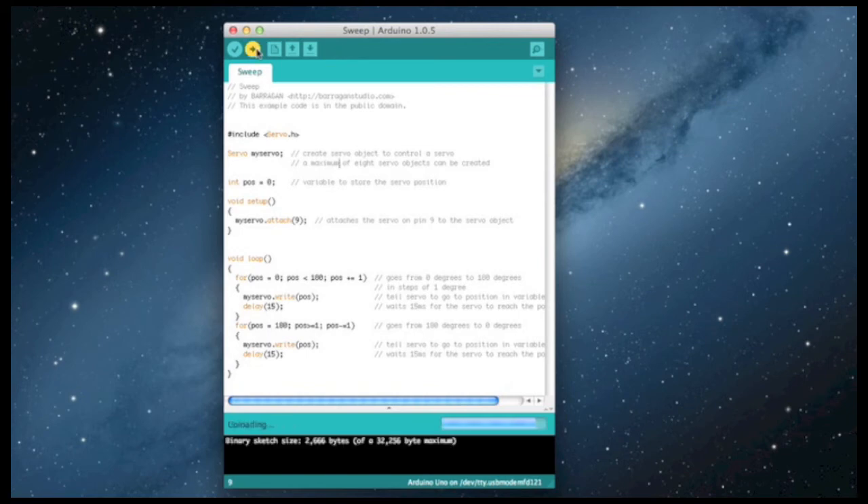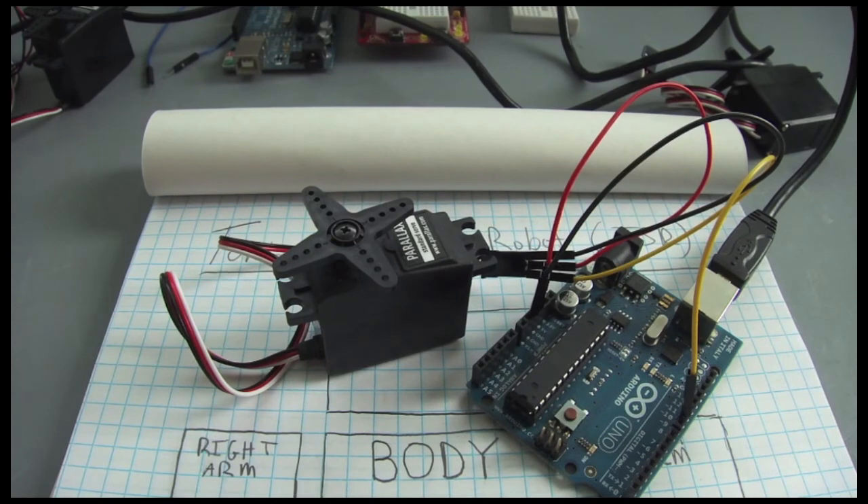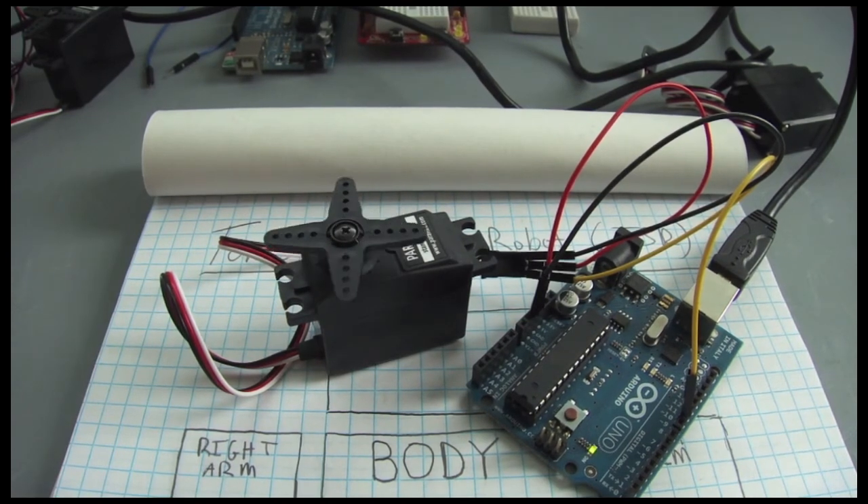It's compiling, uploading... and there it goes. Ladies and gentlemen, our sketch in action — the servo sweeping through 180 degrees, back and forth. Pretty basic, pretty straightforward, exactly what we expected.